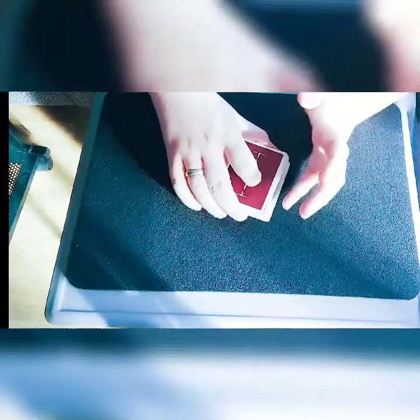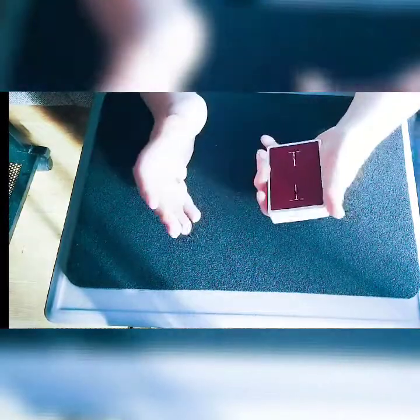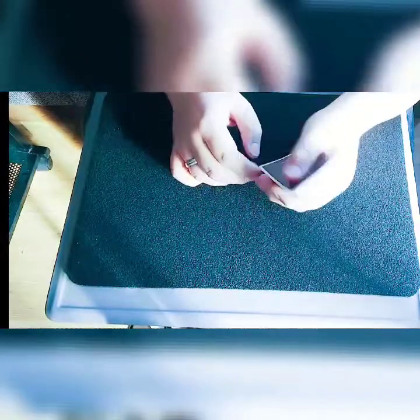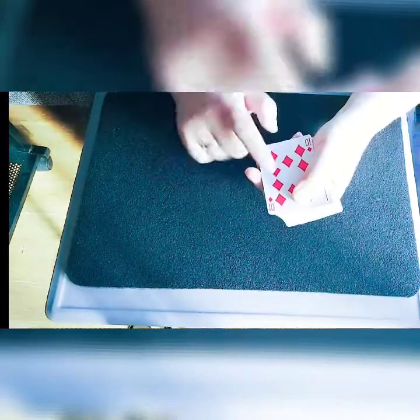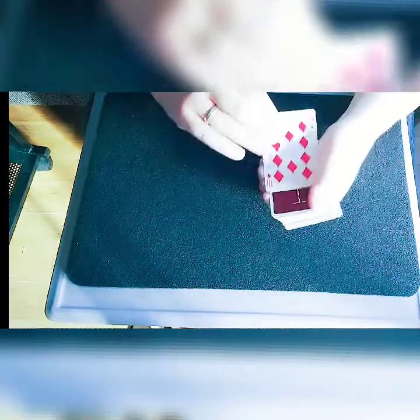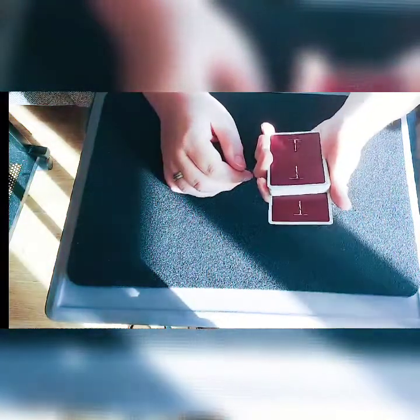So you do your double — this is just the mechanics, you can fit this into any trick you like. You do your favorite double lift, turn that over. So the ten of diamonds — you take the double, making sure it doesn't split on the way, and slide it into any point in the deck you like, again making sure that it doesn't split.